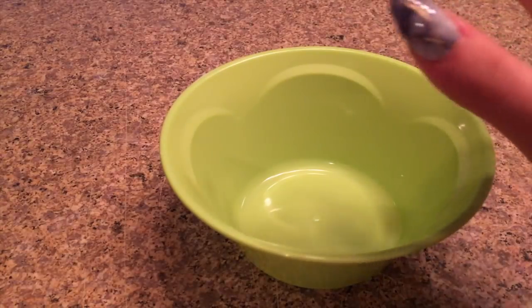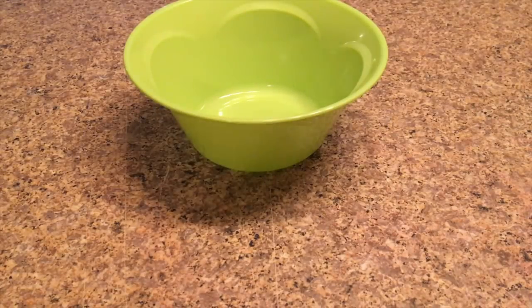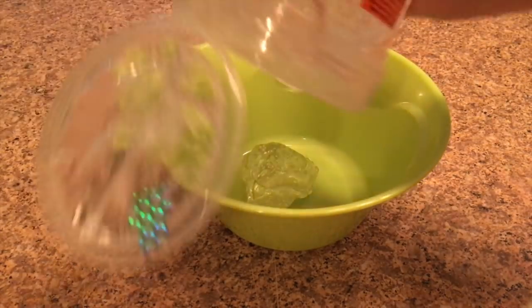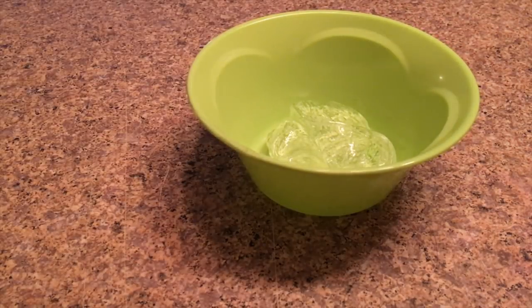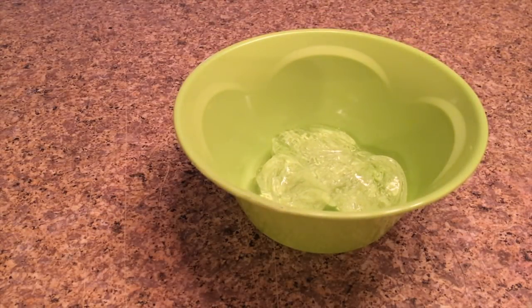I recently saw this recipe online and thought it was really cool to try. This hair gel does not contain alcohol, and if you didn't know, alcohol cannot freeze — which is probably why most hand sanitizer slime recipes don't work unless you add another ingredient like paint or shampoo. First I'm adding the hair gel into my bowl; it's really hard to get out but it's jiggly and I feel like this will probably form slime.